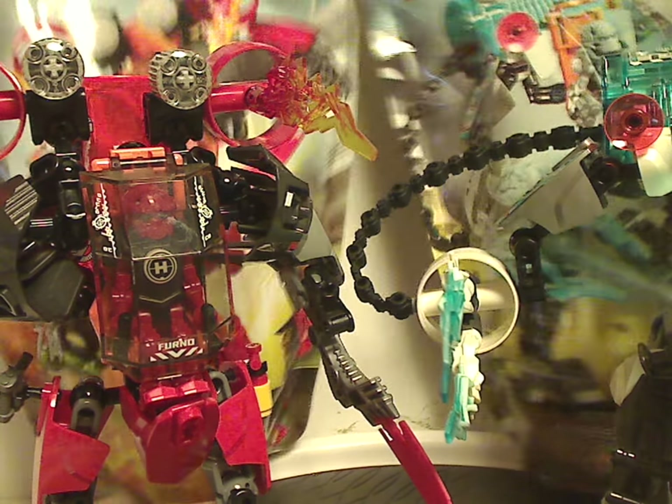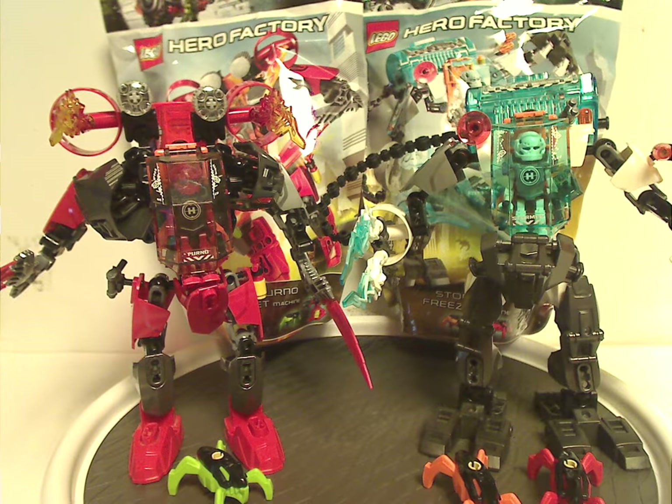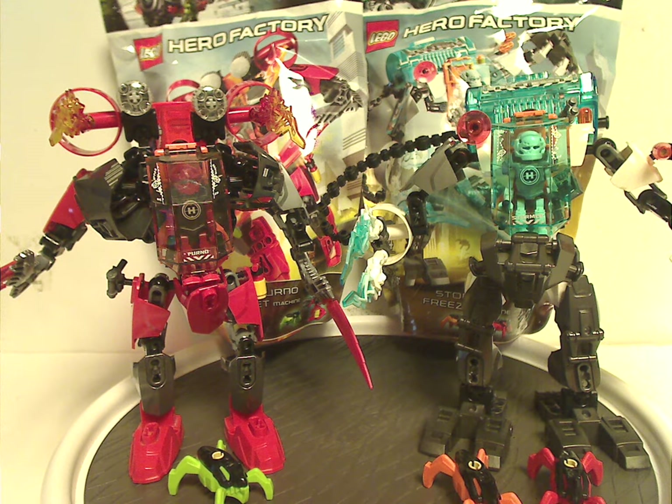For my overall verdict, I think these are quite cool sets. For the price you get plenty of good stuff — a couple of jumpers and a whole mech to go along with Stormer or Furno. It's also good to see tributes to both characters from years prior. Stormer Freeze Machine might be a little skimpy, but it does well. Furno Jet Machine does have a little more bulk and extra bits, and I can forgive how they came out.